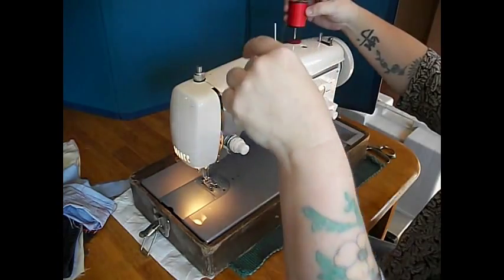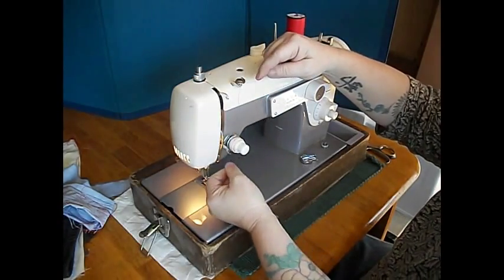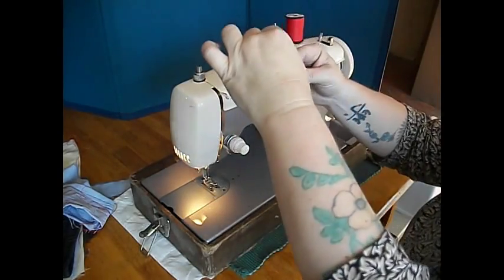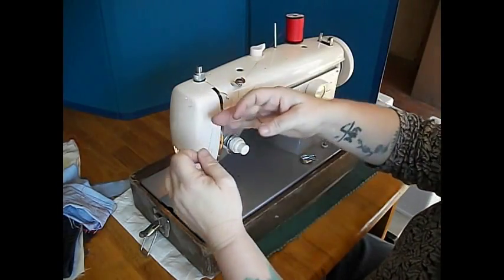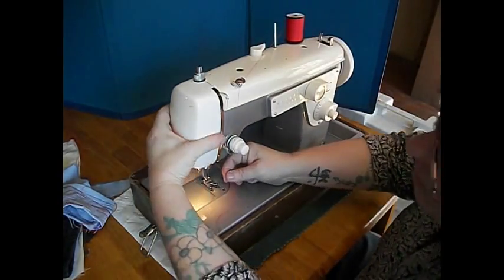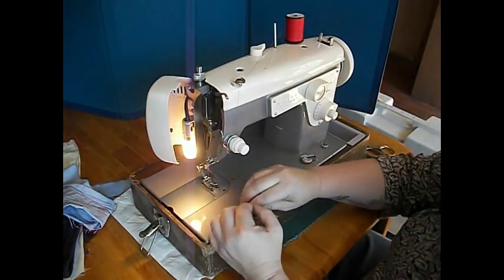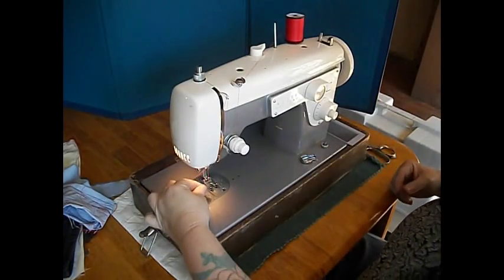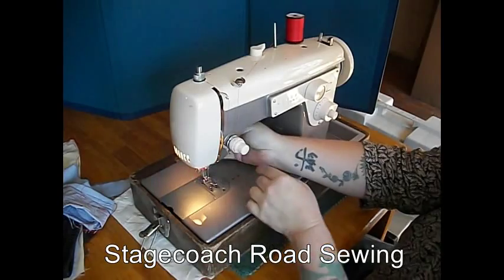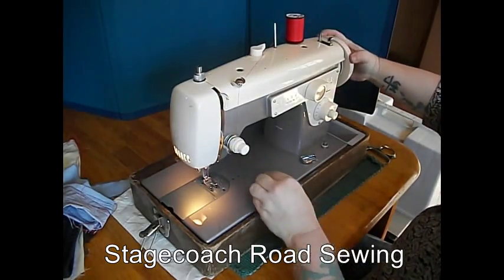Now let's thread the top. Through the pigtail, through the tension spring, and take-up thread — take the lever at the top. There's a little pigtail in there; you can open that up if you want to see it a little better. There's the light bulb, switch is over here. Like most class 15 machines, it threads from left to right. Pull that through the needle — so the flat side of your needle is here. Turn the hand wheel towards you to lift up the bobbin thread. There it is.